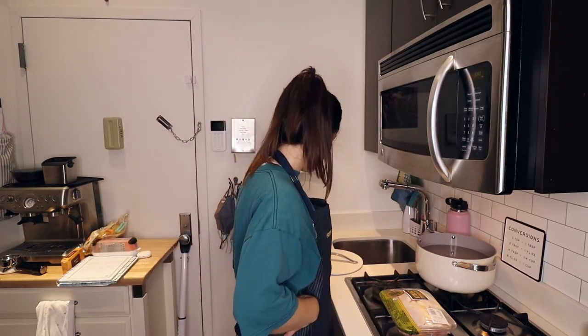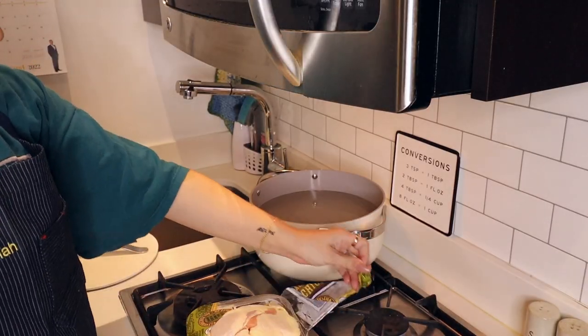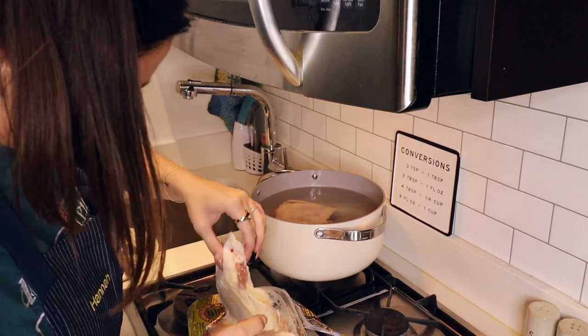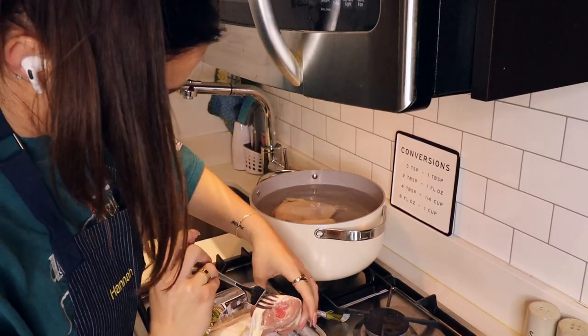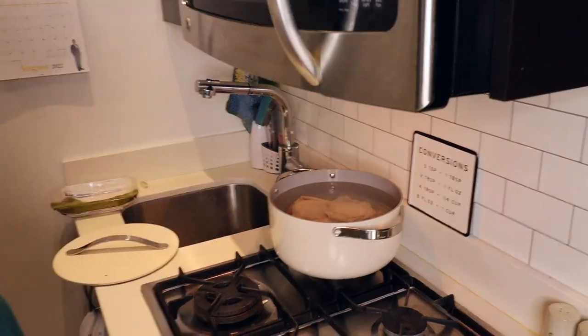I also have my headphones and I'm going to put them in and listen to a podcast while I do this, because that's what I usually do when I'm cooking. Ew — I freaking hate touching raw chicken. Okay, update.